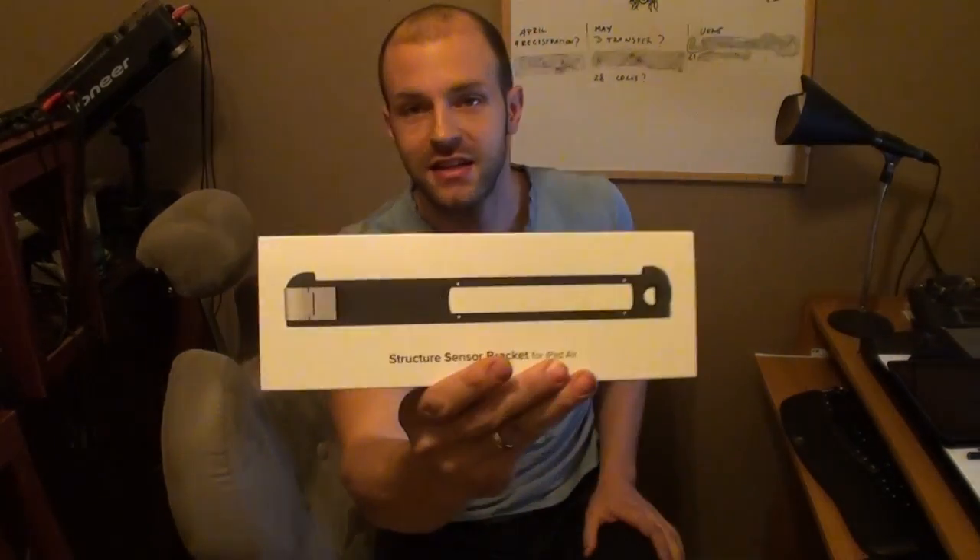Good evening. I've received a very special little package from America — the Structure Sensor by Occipital.